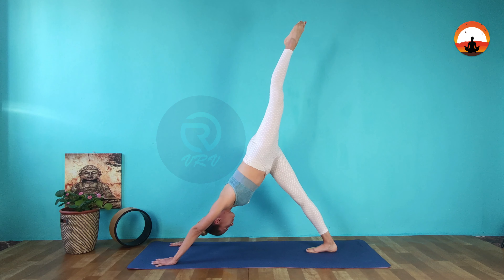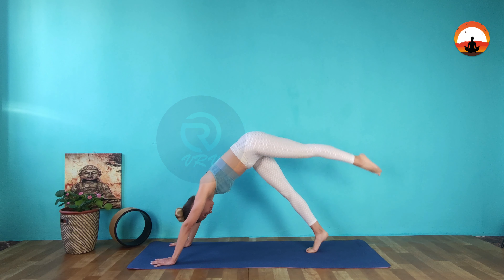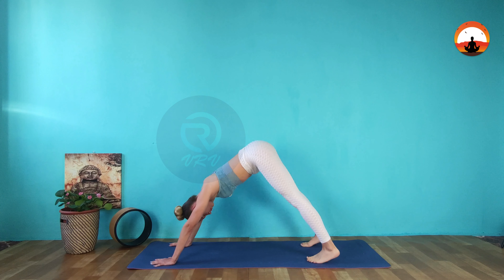Hold and breathe. Go back to down dog and repeat with the opposite leg.